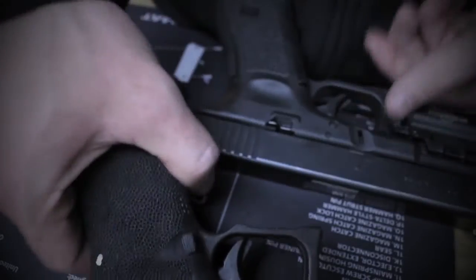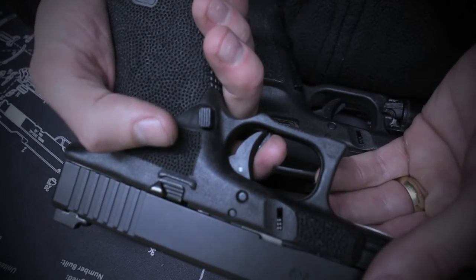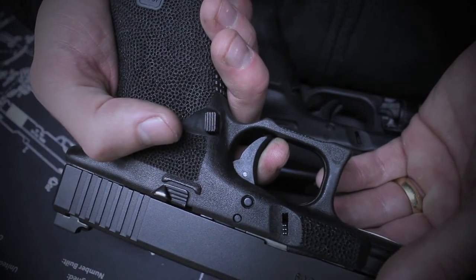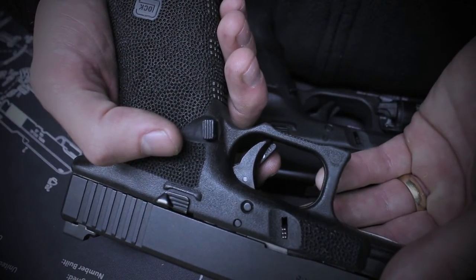Overall, pretty sweet for the shortening of the pre-travel and the diminishing of the over-travel, and a pretty short and solid reset. Now I just have to take it out to the range and try it out.